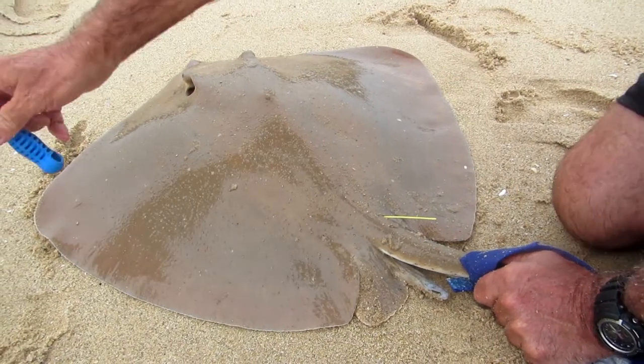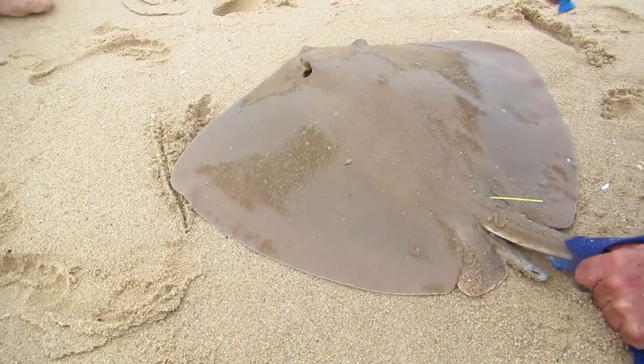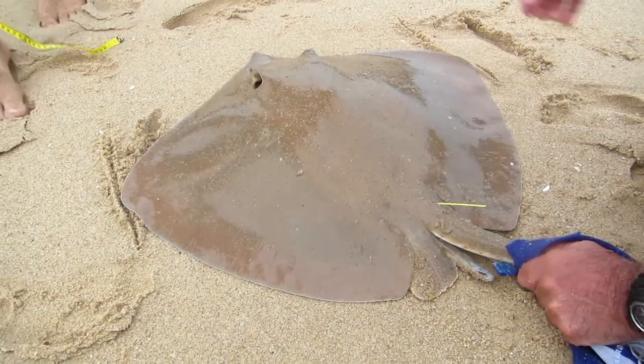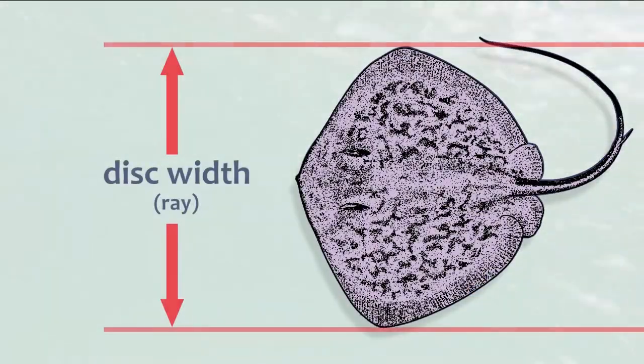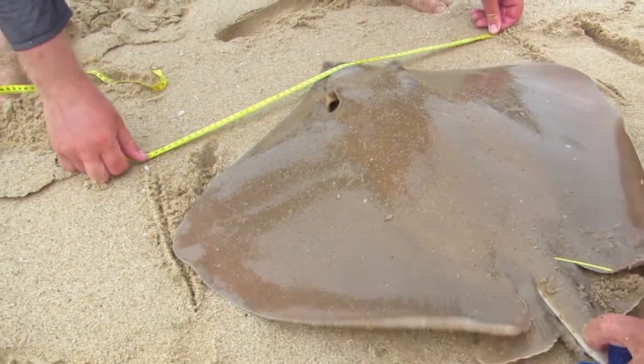It's unlikely that you will be able to place a captured ray onto a measuring tape, so it's easier to simply mark it off in the sand. Remember, we need the disc width or wingspan of a ray. Draw parallel lines in the sand next to each wing tip, and then measure it.